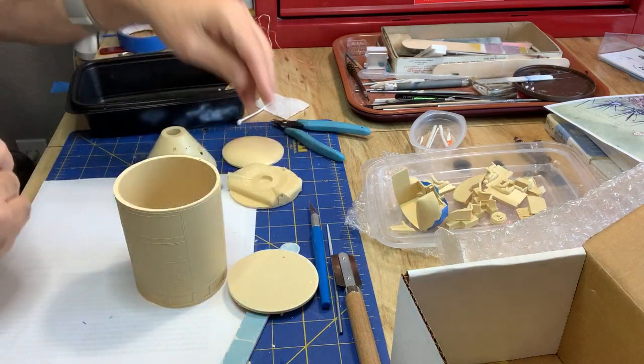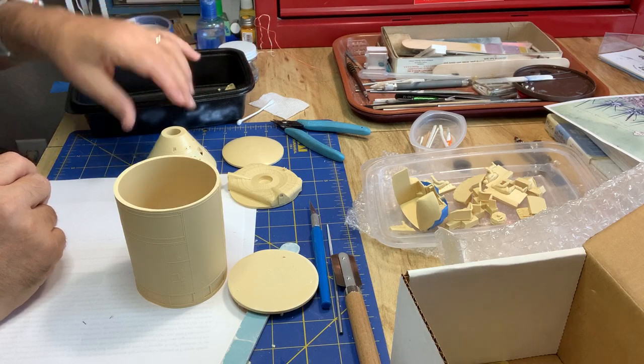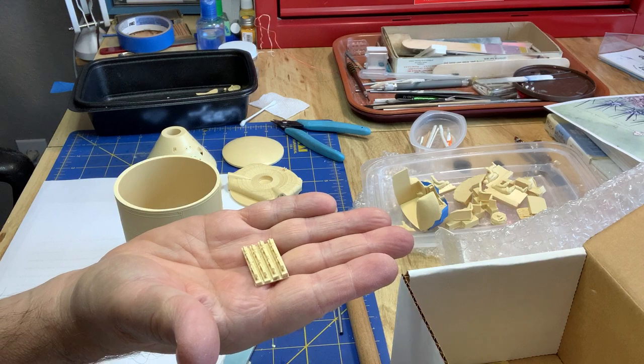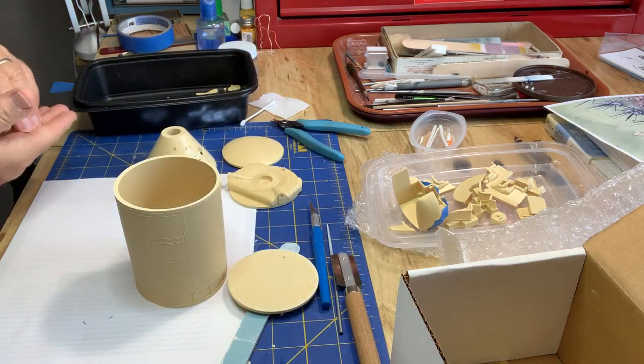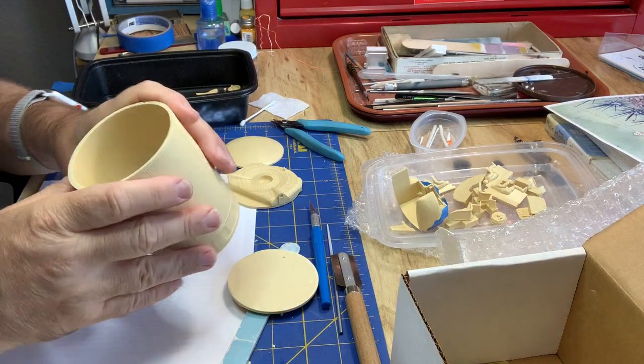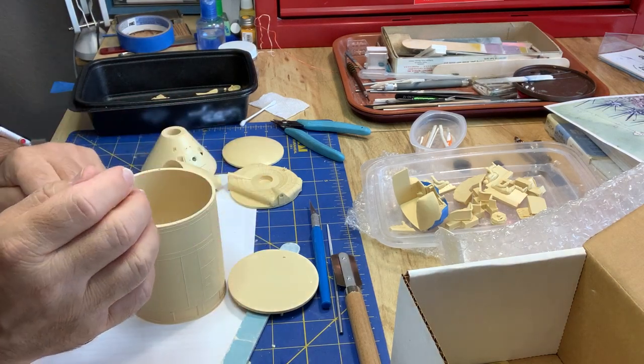We've got a lot of little fiddly parts with thrusters and some tiny, tiny little EVA handles, which will be fun even just cutting them out. May have to scratch build those. And then it's lots of painting.